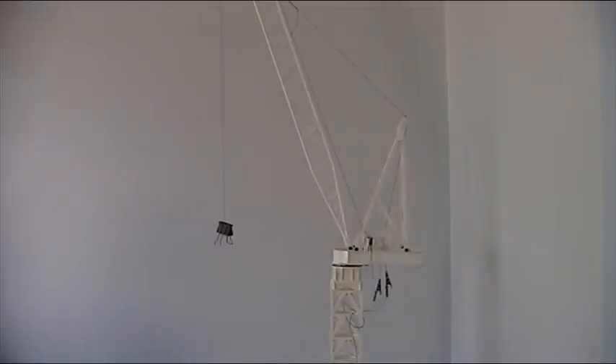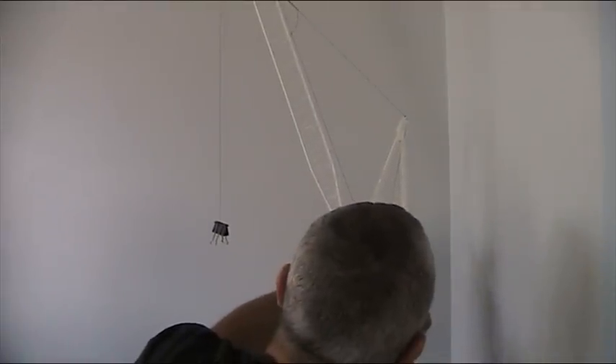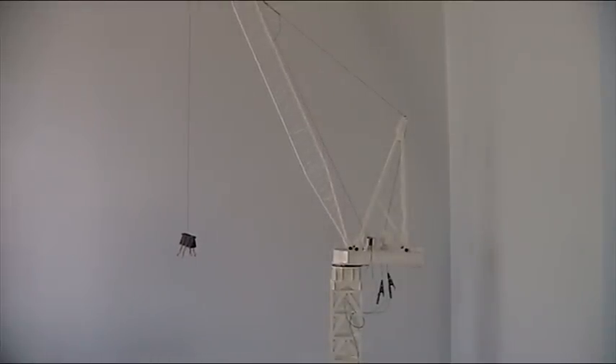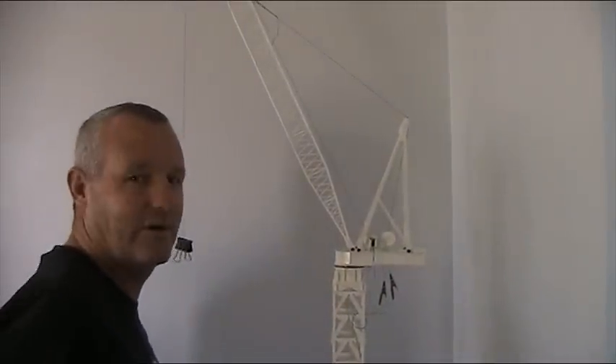Alright, we'll give that a go, see if that speed's right for that. I think the luff speed's just right, now we'll try the winch.